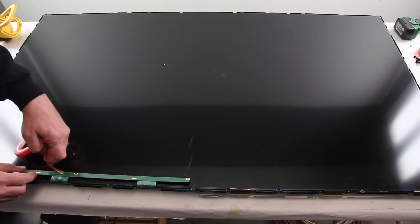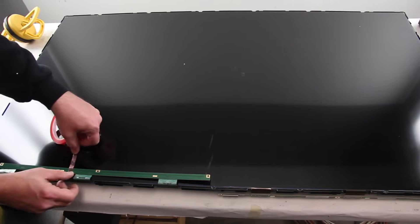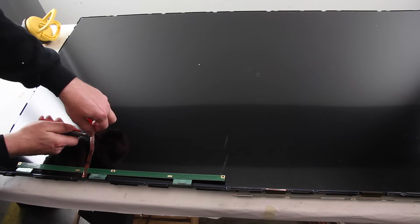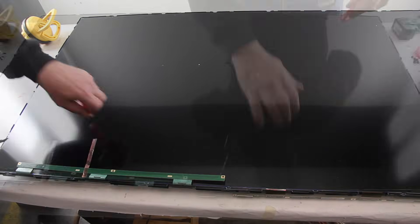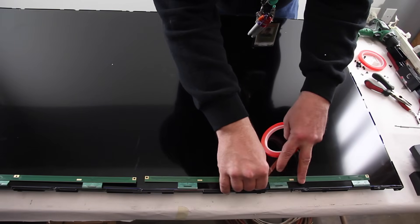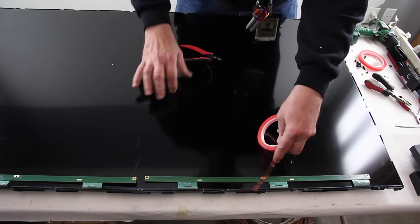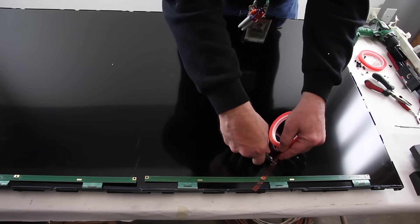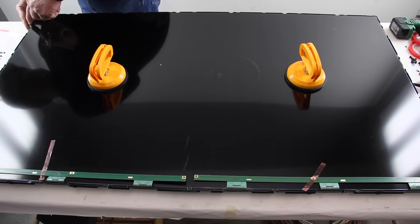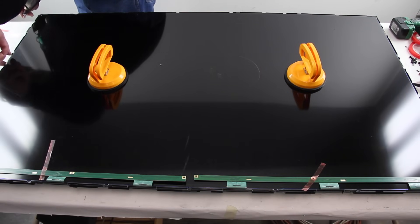Flip up the scan drive boards and tape them to the TV panel. Release the tabs and tape on the side of the panel to release it from the chassis.